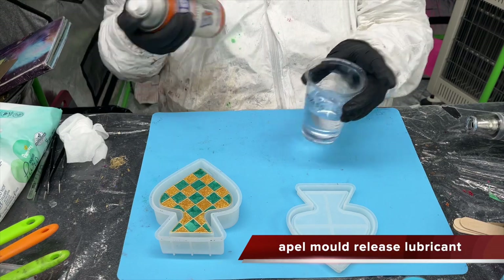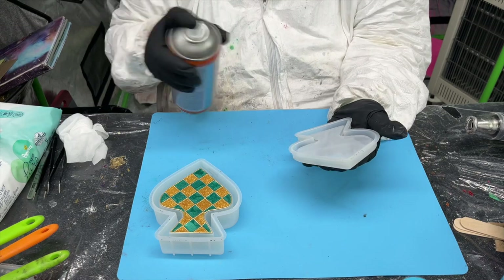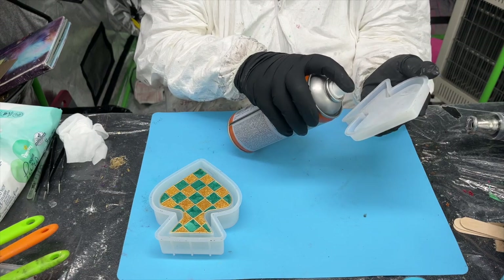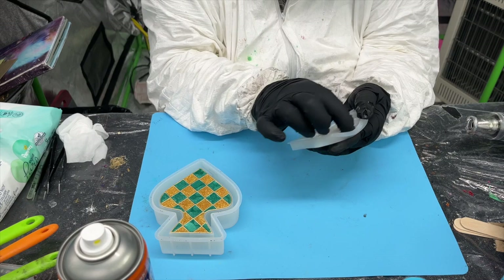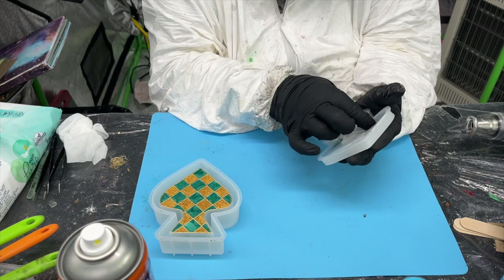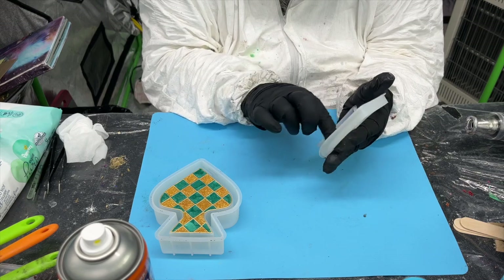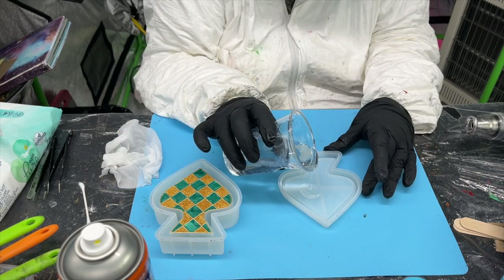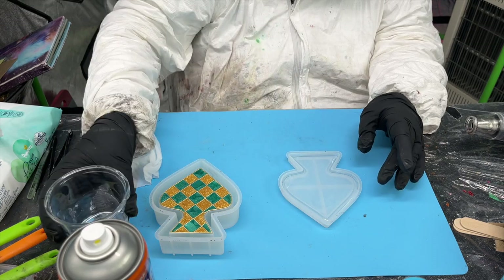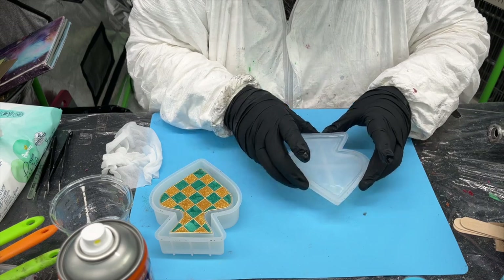I did finally buy some mold release lubricant. I've used this mold before and both the lid and base have a sort of shelf — an indentation where the two halves fit together. I just want to make sure I'm rubbing the lubricant down in there to get as perfect a mold as possible, because sometimes you can get bubbles that build up there and you'll get a void.